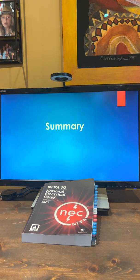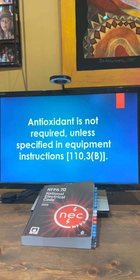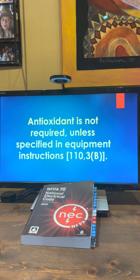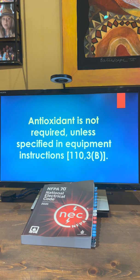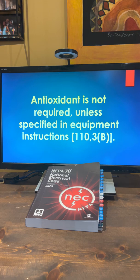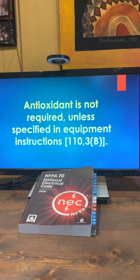Let's do a quick summary: antioxidant is not required unless specified in equipment instructions, and those equipment instructions would be dinosaur instructions. But if they're in the instructions, 110.3B says we have to comply.